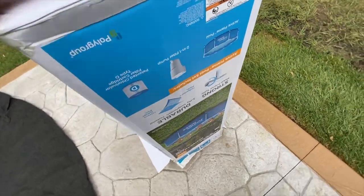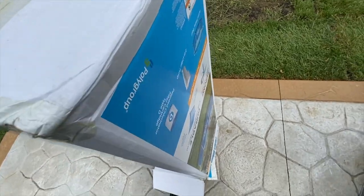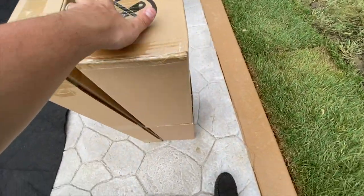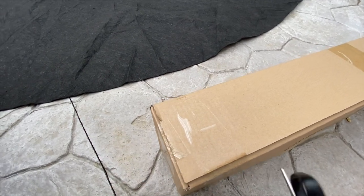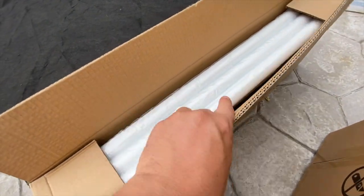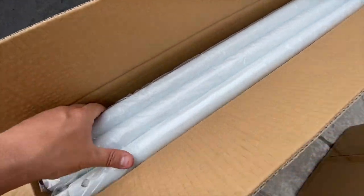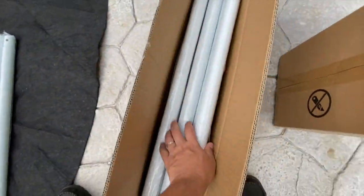Since my wife is watching the baby, I'm doing this myself. I'm just going to flip this upside down and pull the box up — should release the contents since they're kind of stuck in there. Just three neatly packaged boxes. I'm assuming by the shape of these boxes that they are the legs — and yep, I was right. Let's set these off to the side on top of that Rhino pad for now.